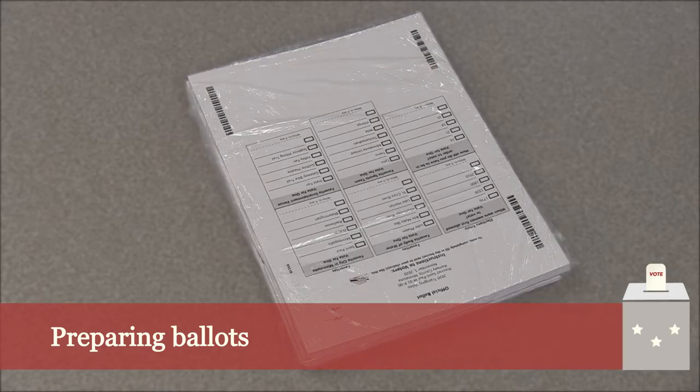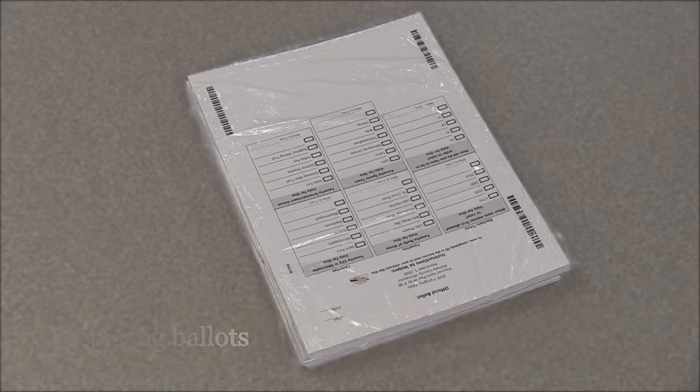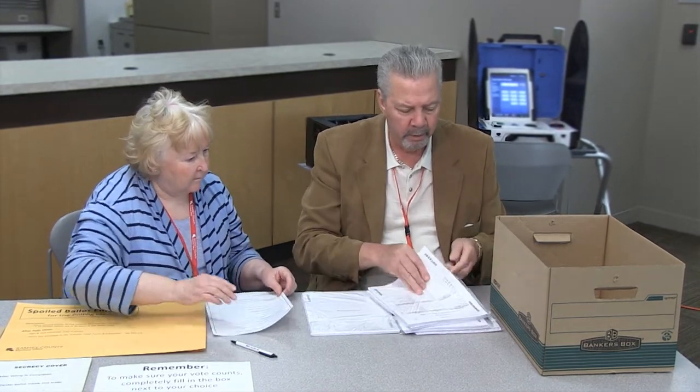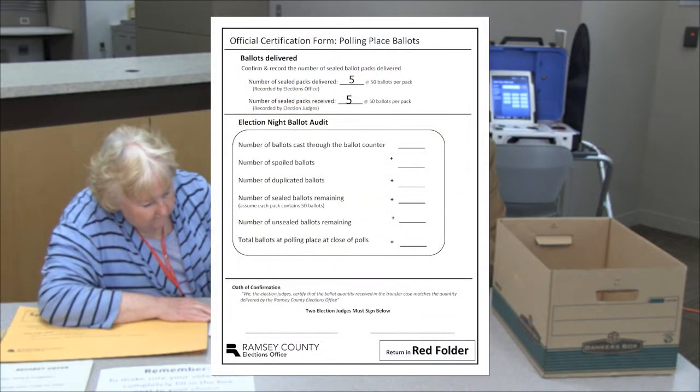Ballots are delivered to the polling place in shrink-wrapped packs of roughly 50 ballots. Before polls open, two judges must certify the number of ballot packs. Count the packs delivered to your polling place and record this number in the official certification form, Polling Place Ballots, which is located in the ballot transfer case.